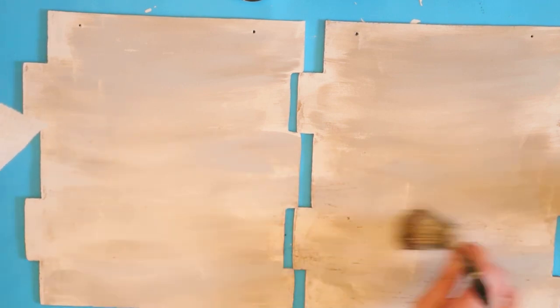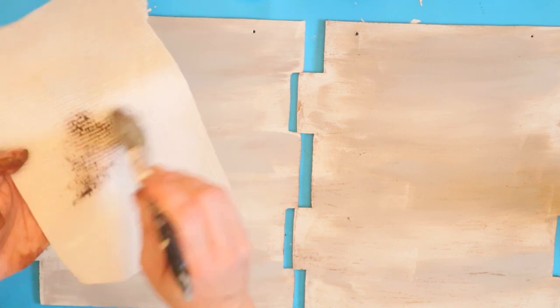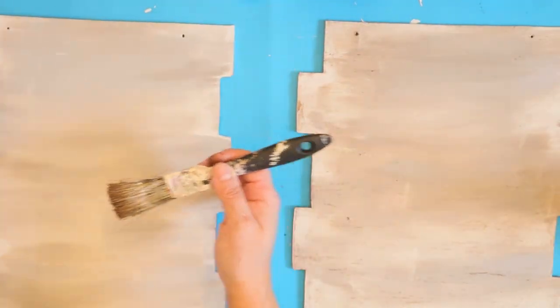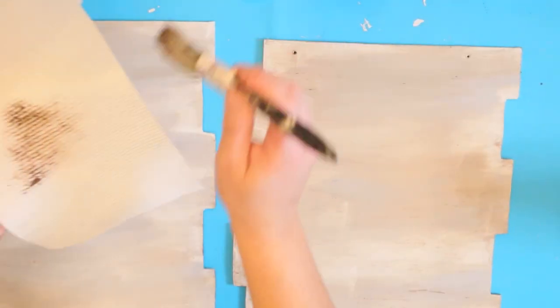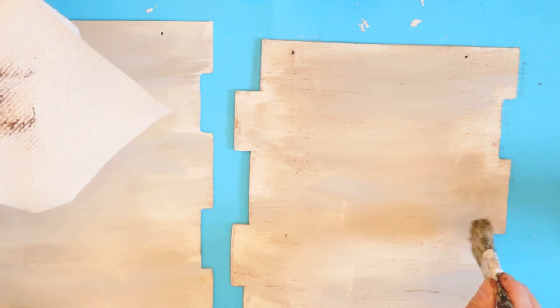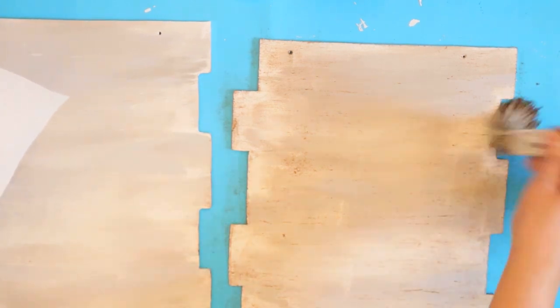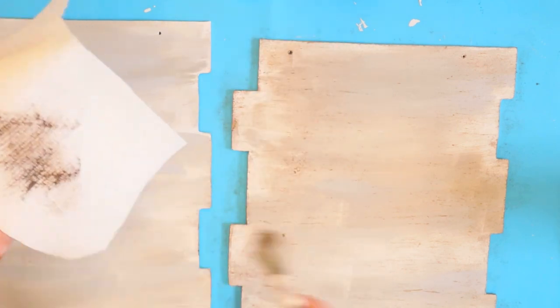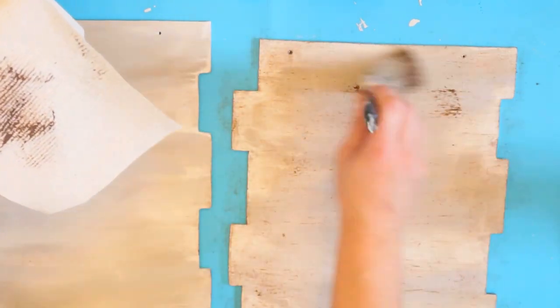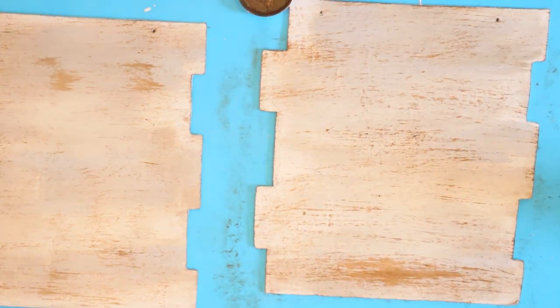Now going back to our signs, I'm just going to add a little more detail. I love to do this with a lot of my projects. I'm taking the antique wax, wiping off the extra on a paper towel, and then dry brushing it lightly onto the sign. It's not going to be a ton of it, but it gives a really antique rustic look. I concentrate more on the sides and corners. I did get a bit heavy-handed in a few spots, but I actually liked the way it looked so I recreated that in a few other spots on the sign.